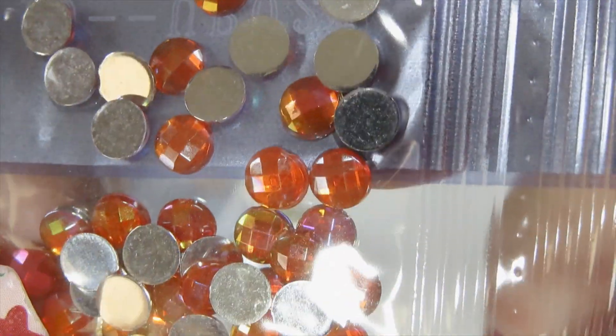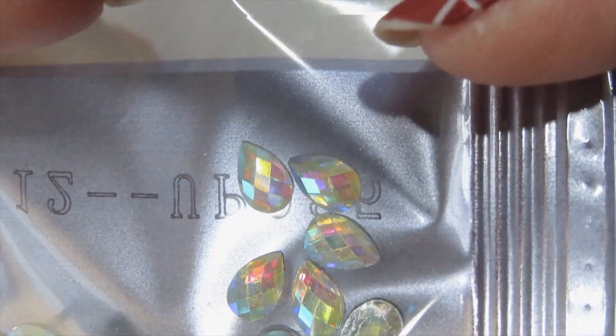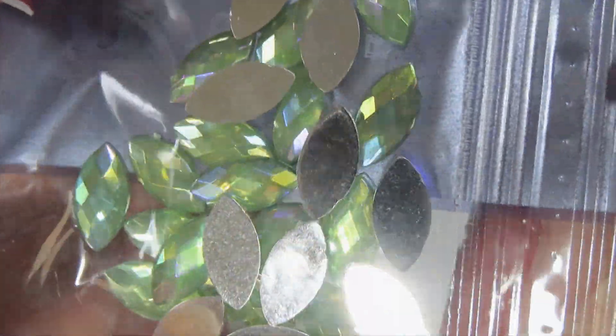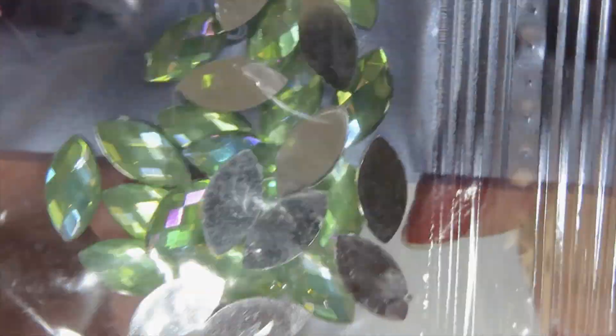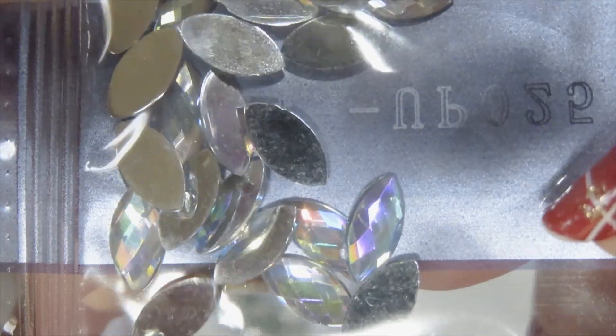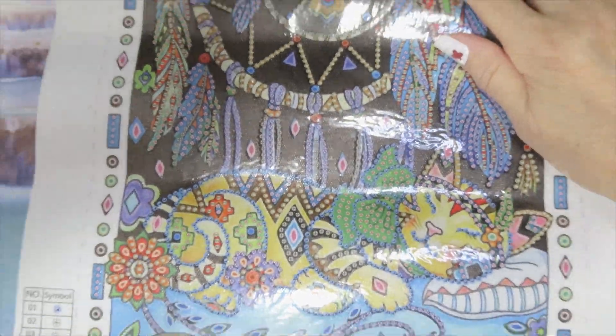The golden beads — one of my favorites — in orange and in green. And then you get some teal drops, AB faceted. Some marquise faceted in green. And one more marquise faceted in clear. So this is going to be a beautiful one.